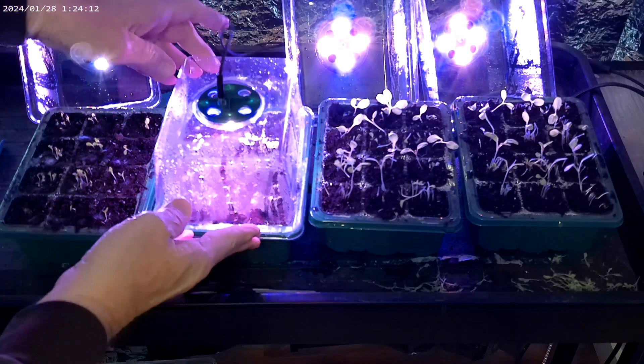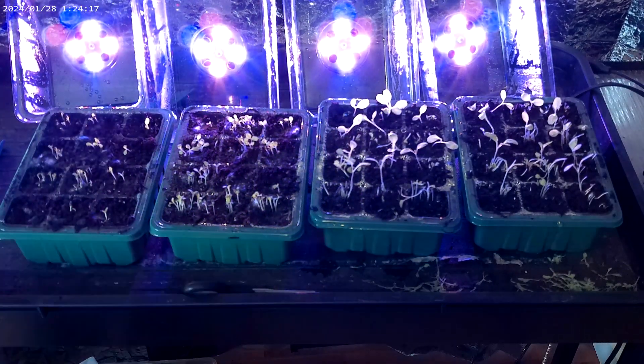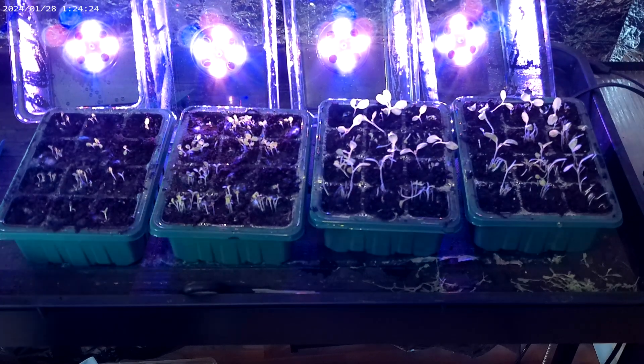At any rate, I reseeded these ones over here a few days ago with Black Seeded Simpson seeds and I'm getting the same kind of success — I would say a hundred percent germination again. I'm sure I'll come back and show you how these things do later on.